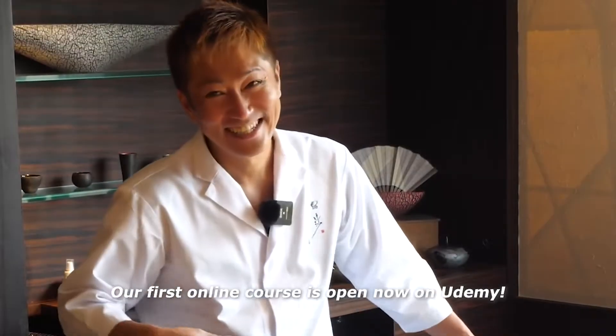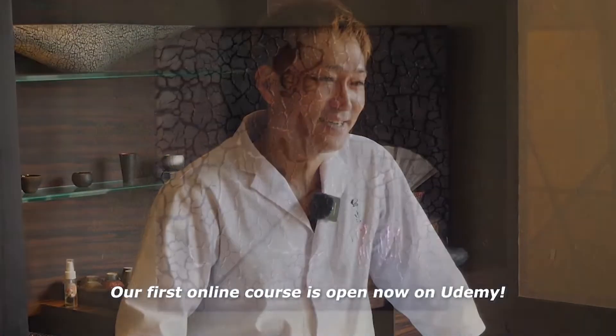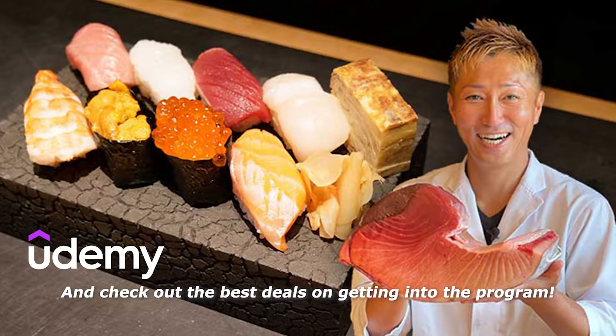Our first online courses are open now on Udemy. Course link is available in the description box. Check out the best deals on getting to the program. This is Samurai Sushi Splits!